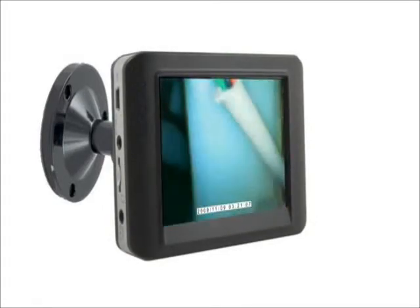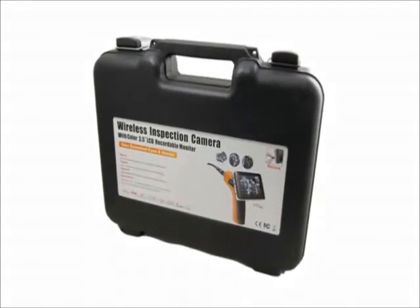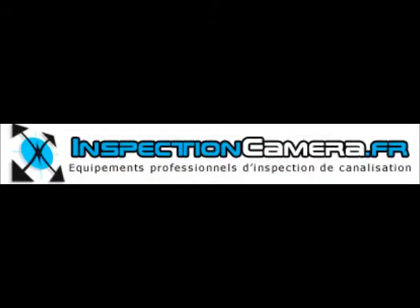The display stays stationary, so no matter what position the scope is in, it's easy to use. The magnetic mount and display are wrapped in a protective carry case.